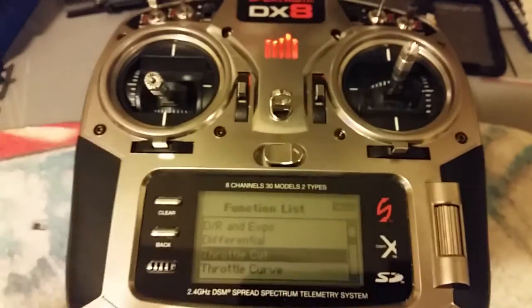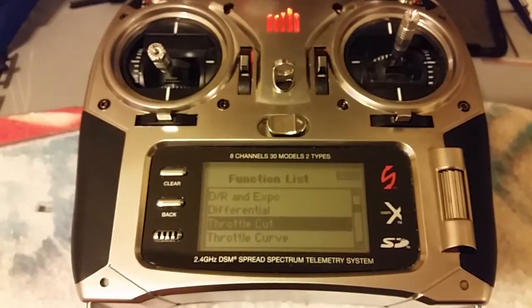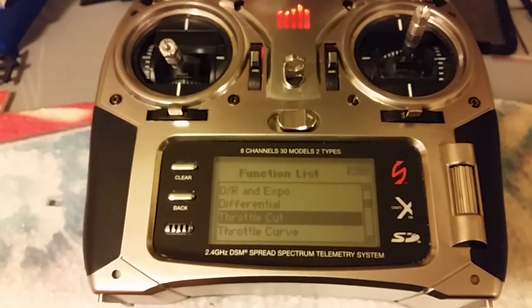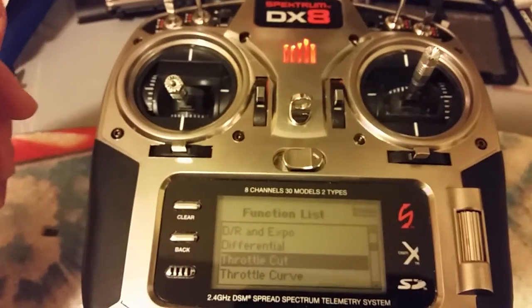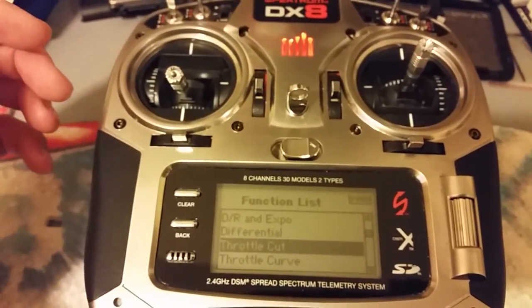Hopefully that's a helpful tip for you guys. I think it's something great to set up on every model that you have. It's a really nice safety feature and it keeps you from inadvertently hitting full throttle and hurting yourself or someone else around you.